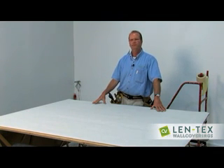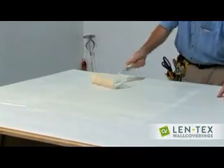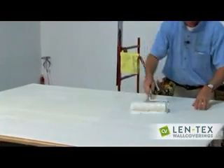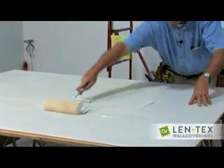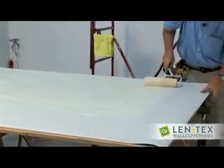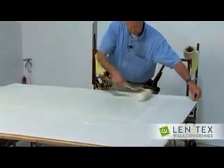I'm going to paste two sheets and install them on the wall. Now I'm going to go to the wall.